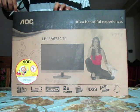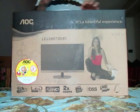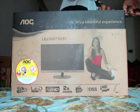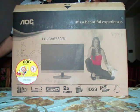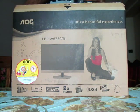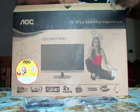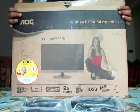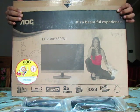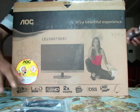We've opened the box. Inside we can see four passive 3D glasses. Because this is a 3D television, they are supplied with four glasses.